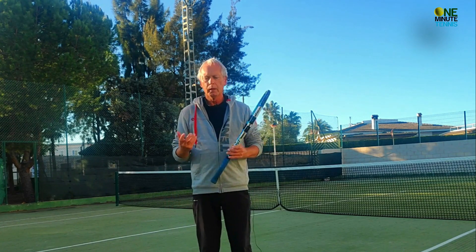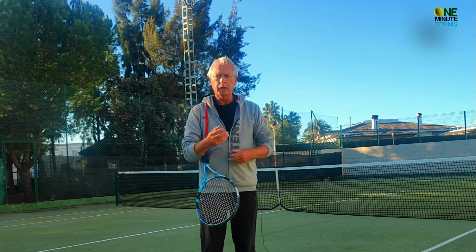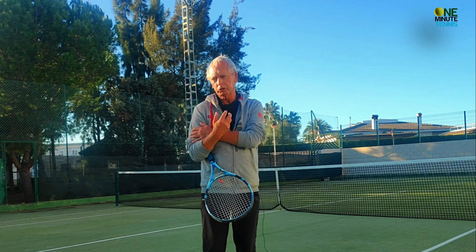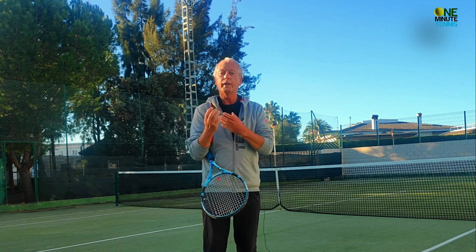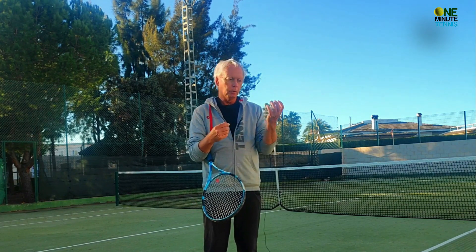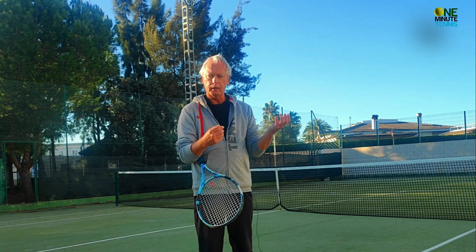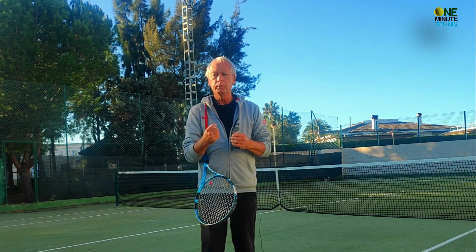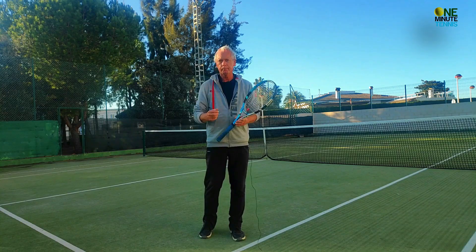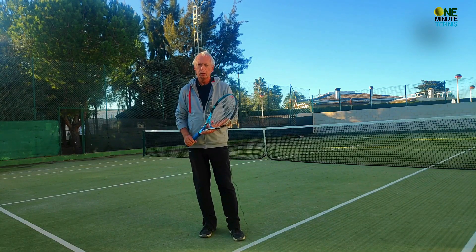To really energize the stroke, concentrate on the left hand. The two hands move together, and what we want to do is strengthen the right arm without stressing it. We put the stress into the left side, and the right side will simply mirror it — it won't have the stress, it will just have the strength.